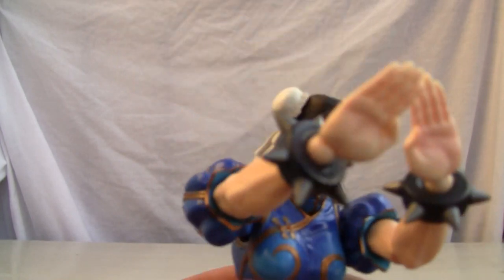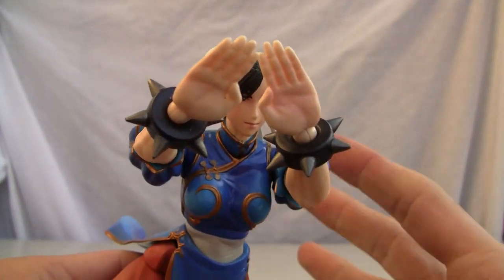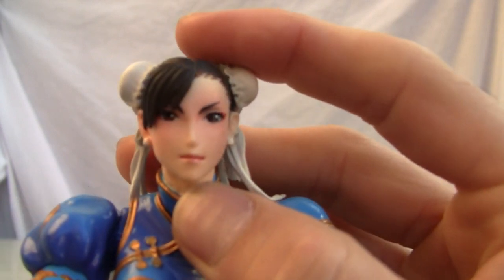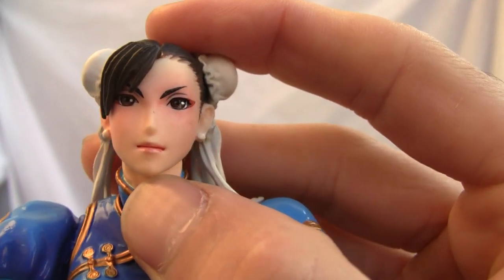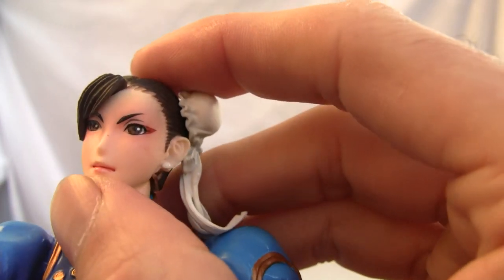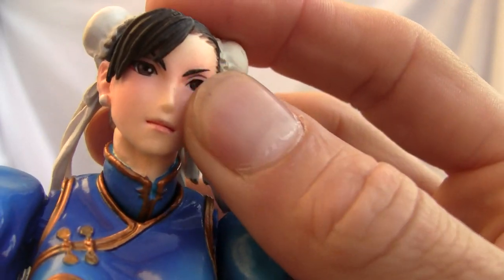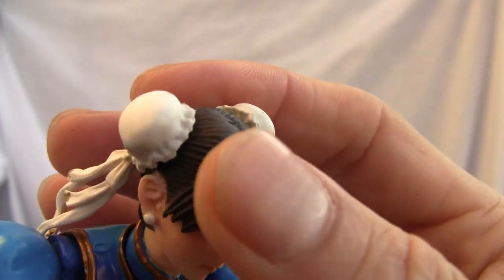That is the figure right there. I'm trying to do that little Kikōken pose but I can't seem to get it. As you can see, the head is very detailed — with the blush and what you'd call mascara. I don't know if the lip gloss is on there, but very good detailing overall. The paint detailing is good.